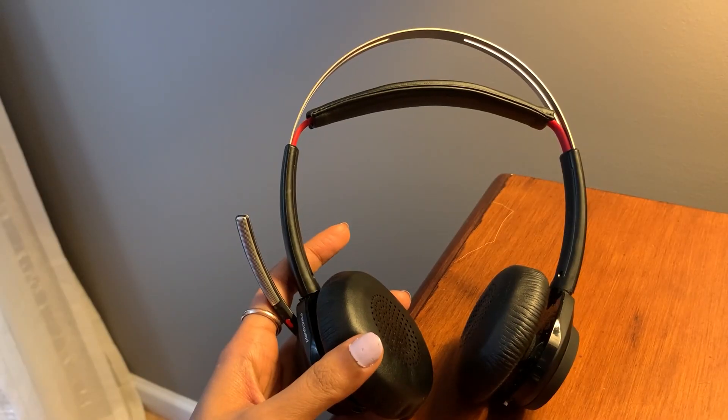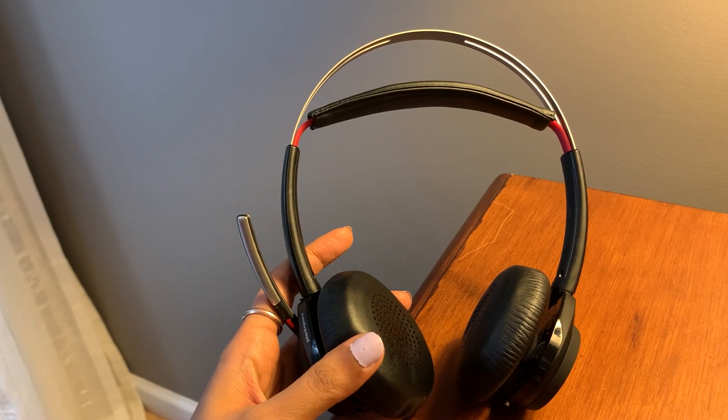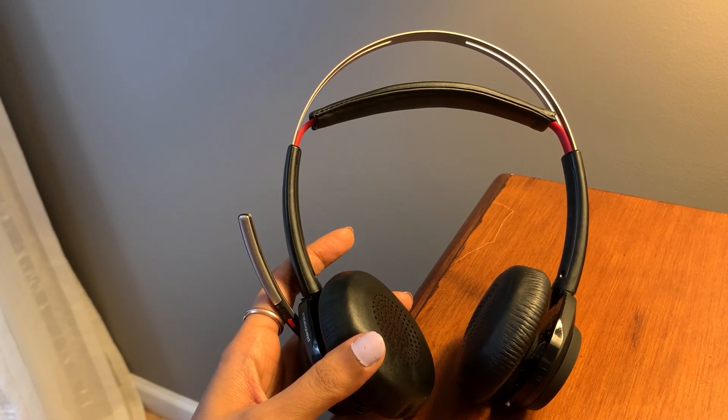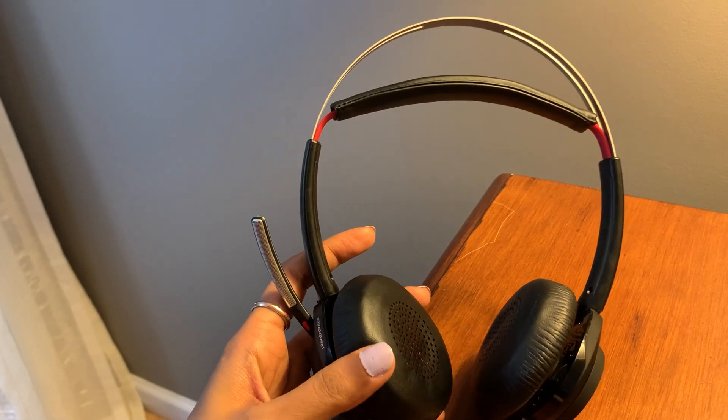So guys, what you receive is the stand and the set of headphones — very, very simple to use, understand and maintain. This headphone has Bluetooth version four, includes a BT600 Bluetooth adapter as well. There is an LED indicator and three microphones with dynamic noise reduction.